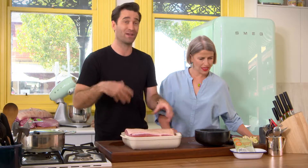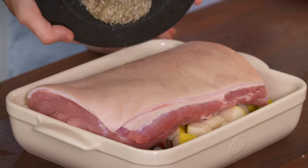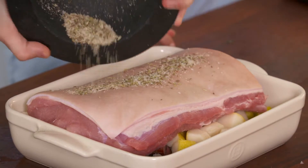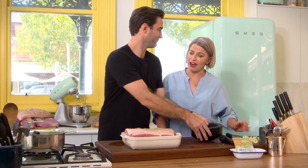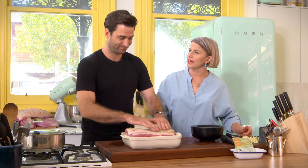So, pork onto my rhubarb and pears, verjuice, stock, and now the spices over the top. Really hot oven — crackle up first, then turn down. I think that's a fail-safe way: crackle first, meat later. Nail your crackle and then cook the meat.